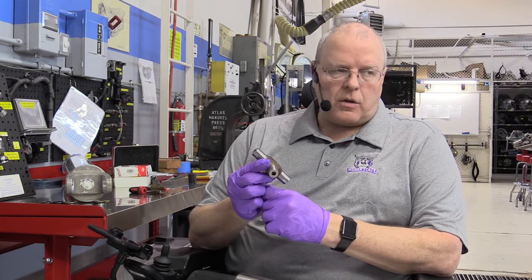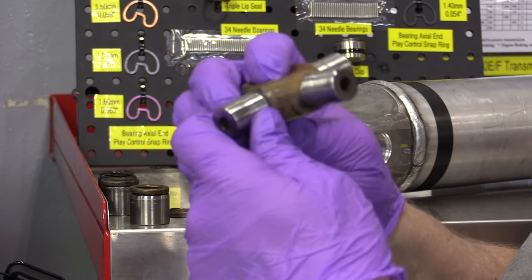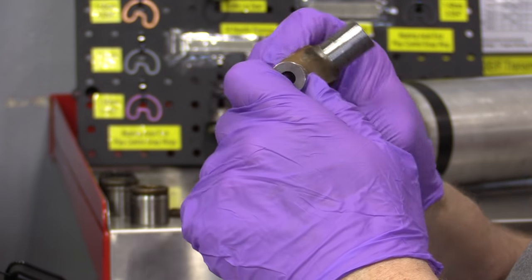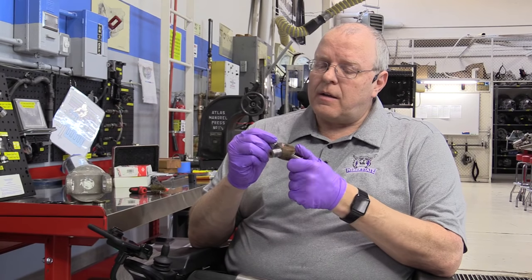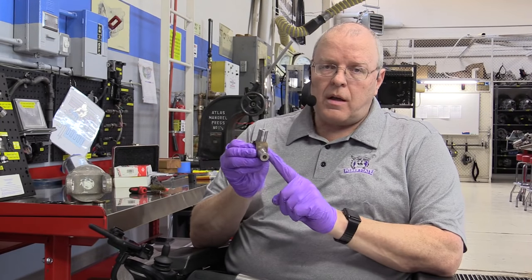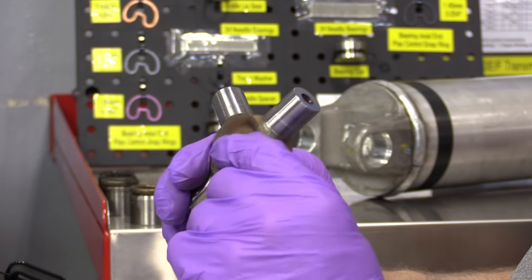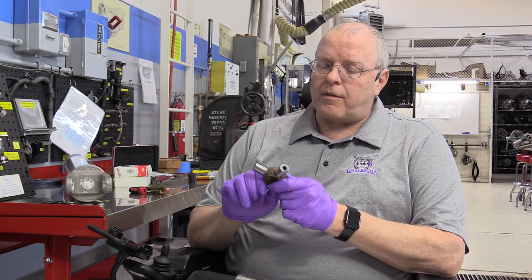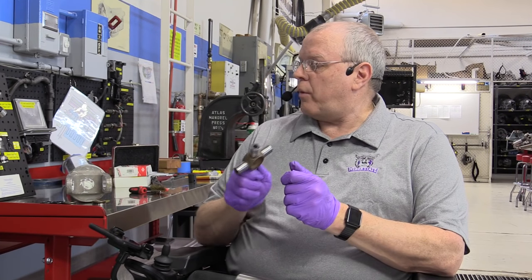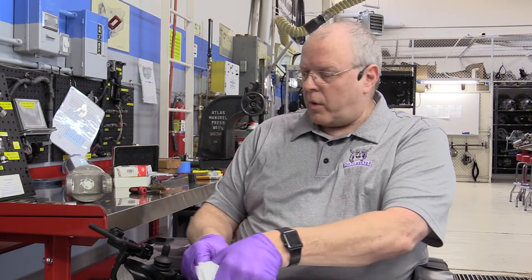We talked about inspecting the U-joint for wear patterns, and this vehicle didn't have any problems with the drive shaft that I'm aware of. There was nothing wrong with this U-joint or the trunnion bearing surfaces. But I've ruined the universal joint taking it off because the seal protectors got damaged in removing it. Plus, I've got a brand new U-joint I'm going to put in.